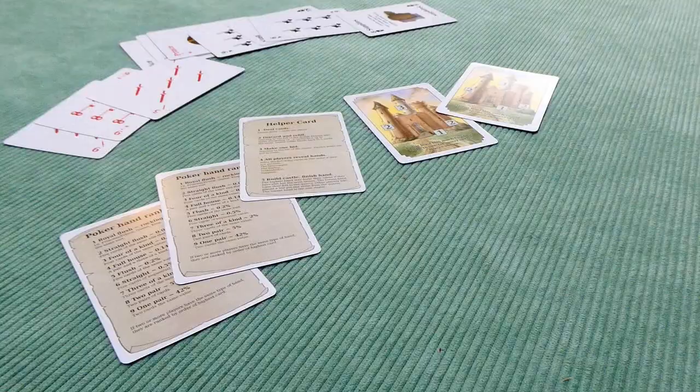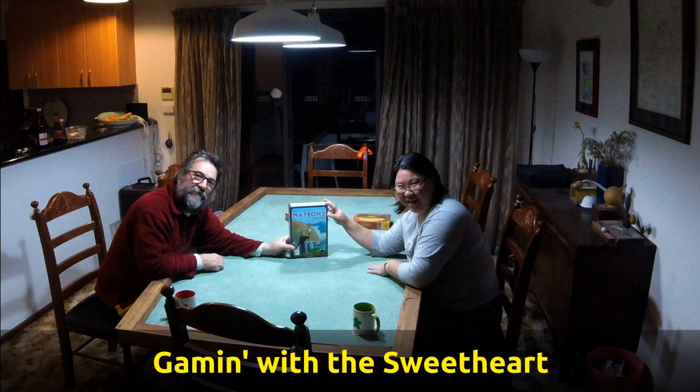We're actually doing two different surfaces. This one pops out, and we have a blue one to go in there as well.